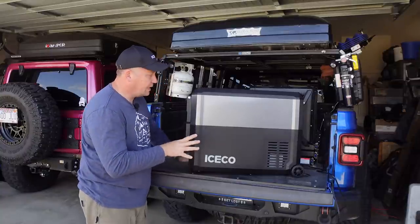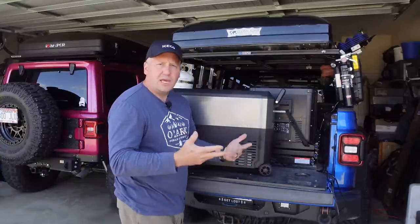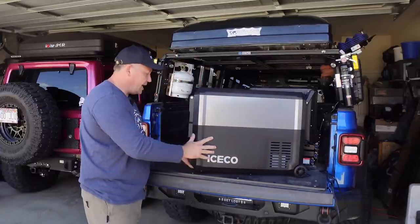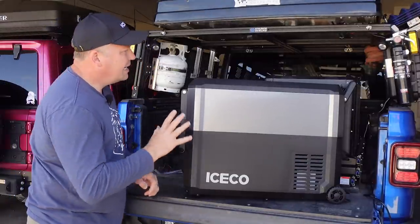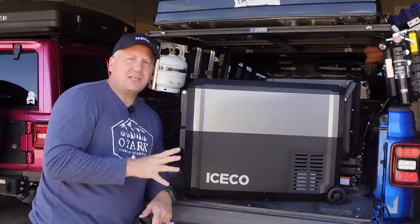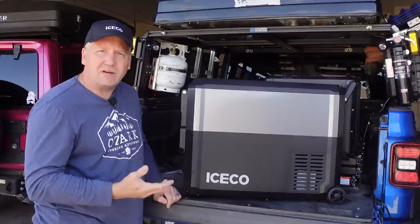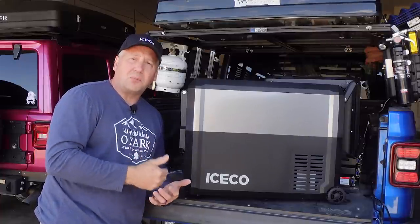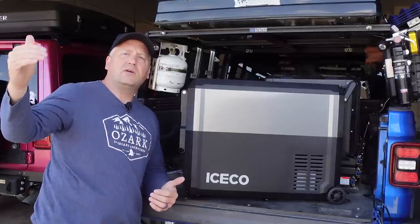One other thing I love about Iceco's Pro Series line is they give you power outlets in both the front and the rear. So depending on your situation, whether you need the cord in the back or up front, you can pick which side of the fridge to plug into — which I think is incredibly handy. The compressor in this is really, really quiet. Sometimes I've checked on it just to make sure it was still working because I very rarely heard the compressor cycle on and off. All Iceco fridges use a Secop or Danfoss compressor, which is very high quality, and it does come with a five-year warranty on that compressor.